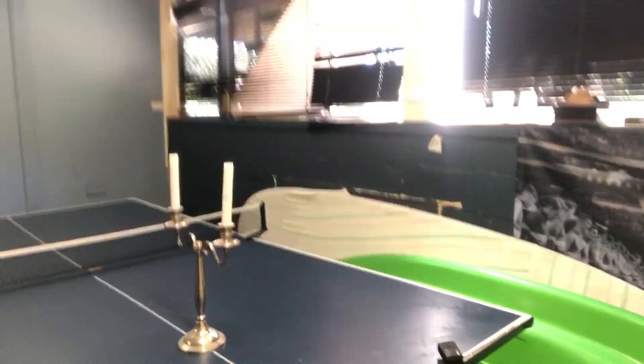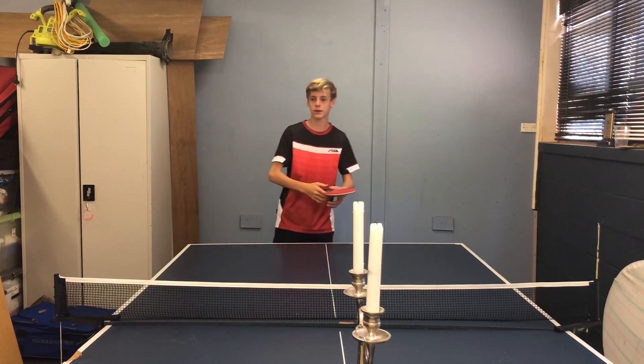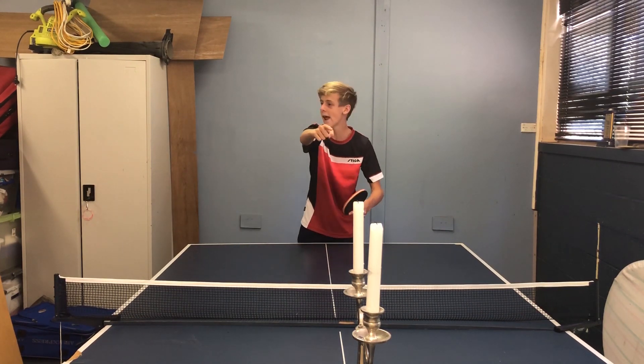Okay, enough distractions guys, let's actually get into this trick shot. Let's blow out some candles! The time has come. I'll be blowing out two candles that are lined up next to each other, in line with each other. I don't know if this is possible.